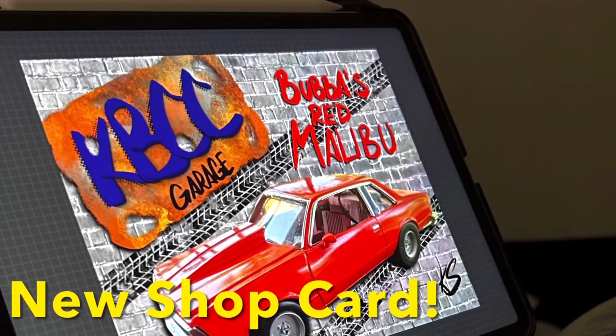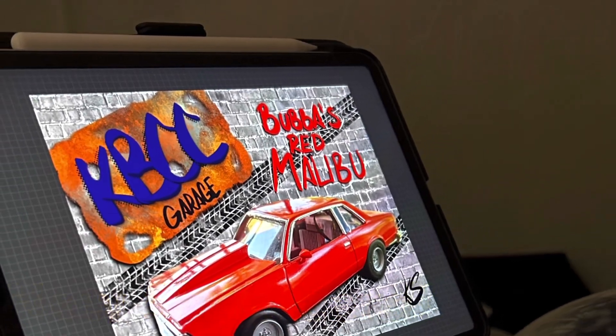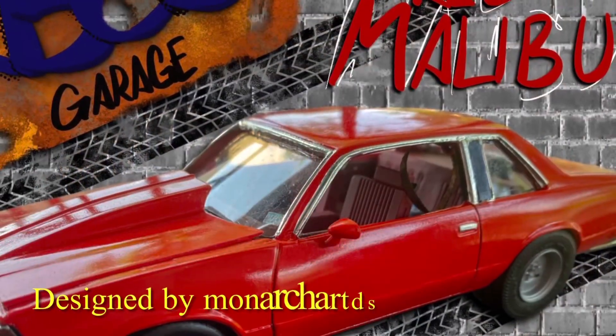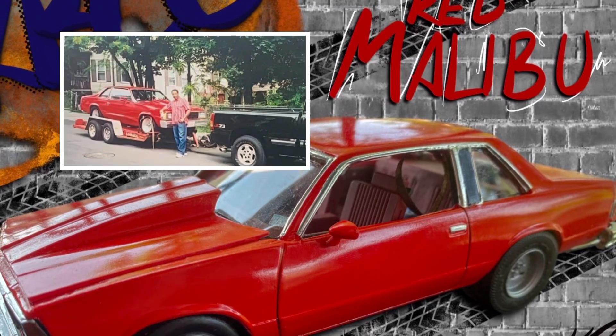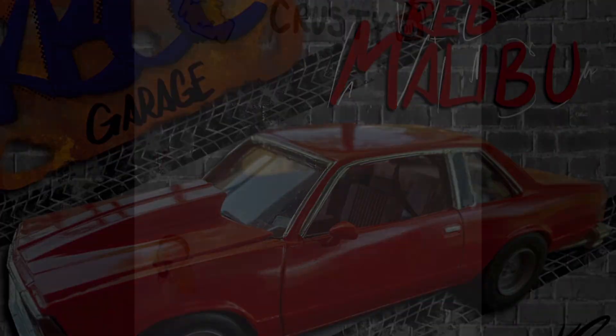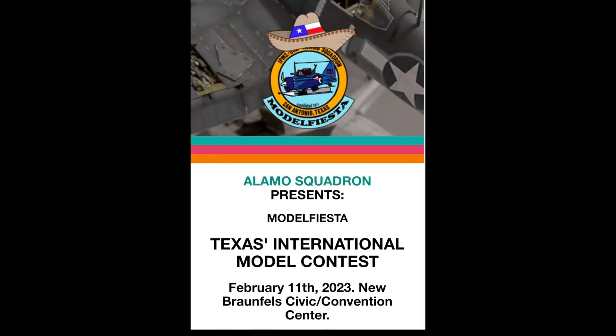Hey KBCC Garage fans, we're introducing a brand new shop card designed by Monarch Arts DS. Bubba's red Malibu — one of my favorite builds. Hey folks, it's Cliff — Kissy Boy Smith — coming to you with a different video today. I actually attended Model Fiesta 41 for 2023, it's February 11th, put on by Alamo Squadron, an IPMS show.